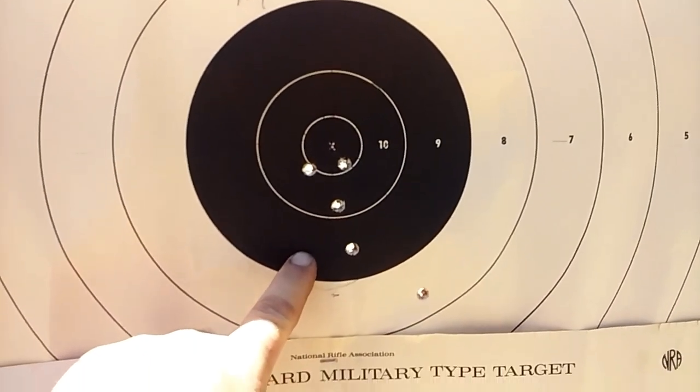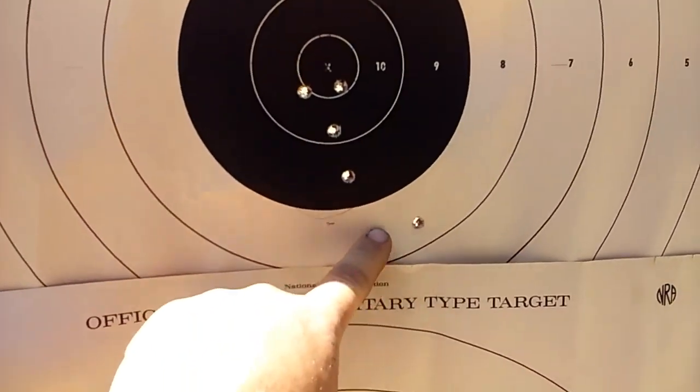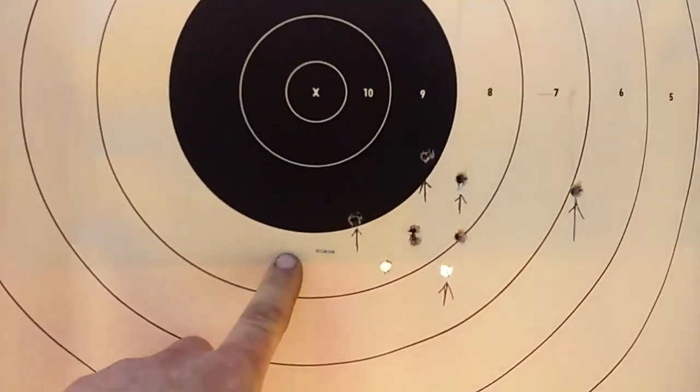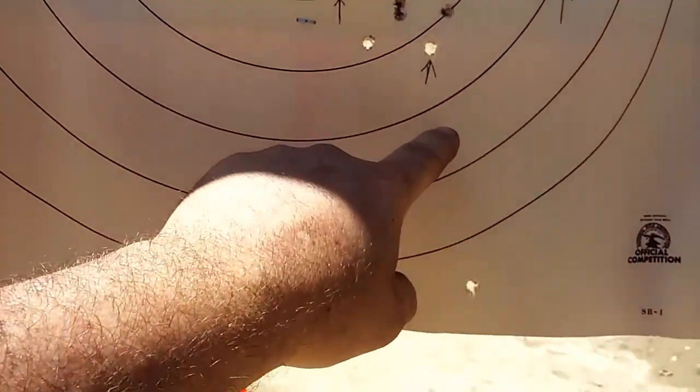This is the 35 grains of H4895. Not too bad. Most likely the stringing is all me because I can't see that rear notch all that well. And the 28 grainers are the ones with the arrow — yeah, pretty loose.